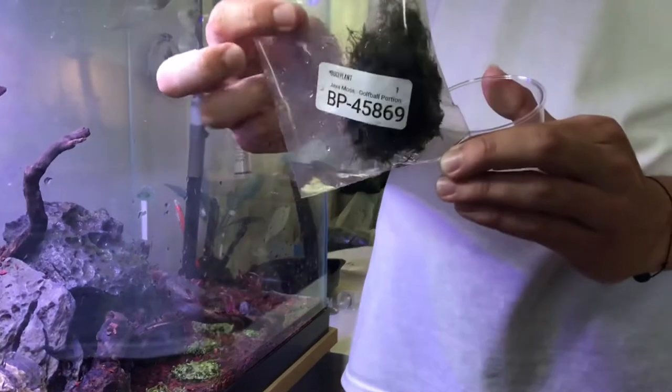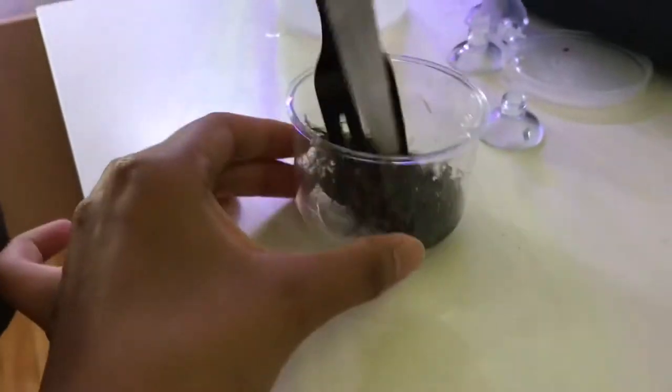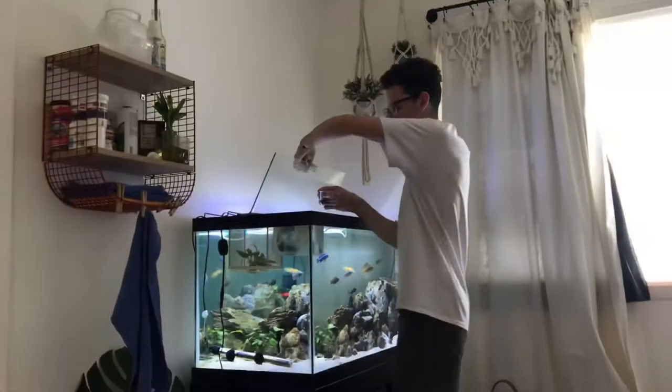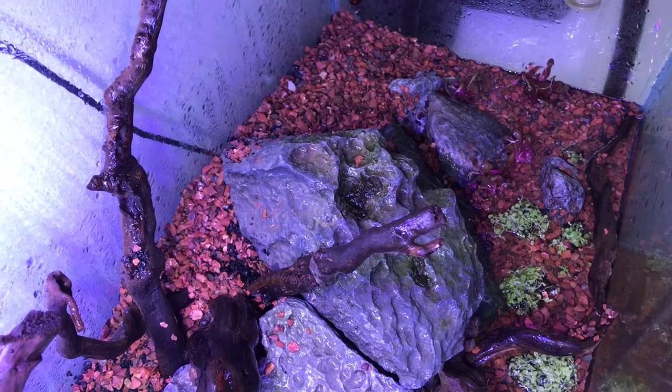My plan is to try this new technique of basically taking the java moss and mincing it up into a cup — just chopping it up into a bunch of little pieces — and then painting it onto the rocks. This technique will really only work with the dry start method because it'll float in a regular setup. I'm getting some water to add to this so it'll turn into more of a paste, then just let it dry. I'm going to lay it onto these rocks that I've sprayed down so they're nice and sticky.